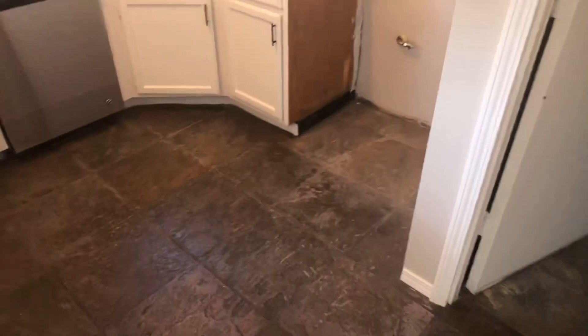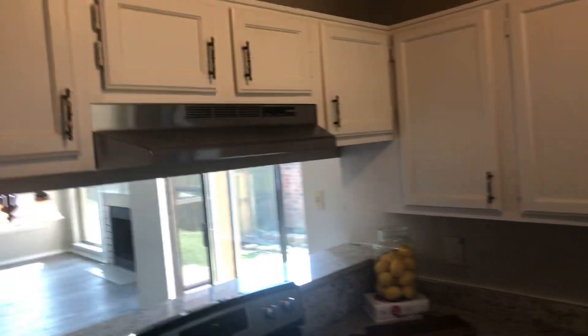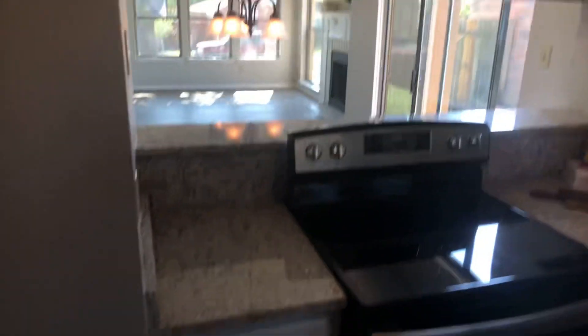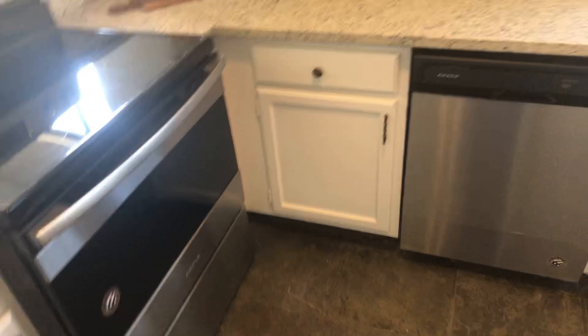The floor needs to be cleaned and the countertops wiped off. Everything needs to be wiped down. And outside.